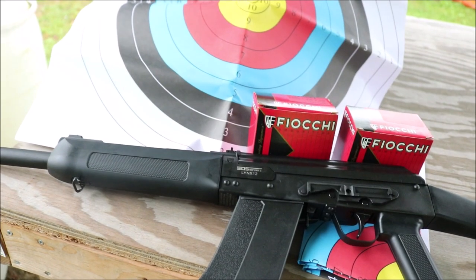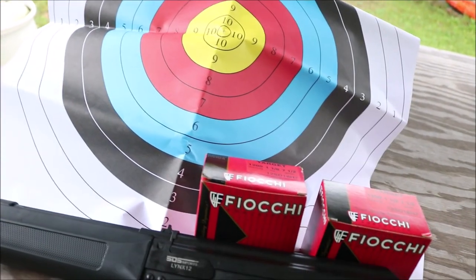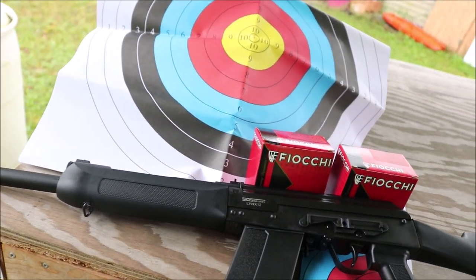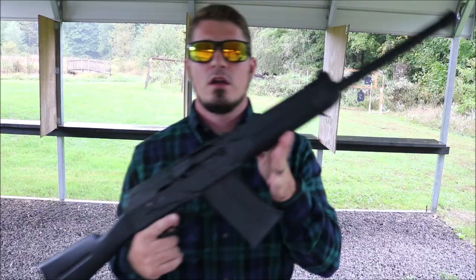Before I get started, the gun, mags, ammo, and even the targets are all brought to you by All Seasons Outdoor Supply. We want to give them a huge shout out and thank them for supplying this for the video. So thank you, Justin at All Seasons Outdoor Supply — we appreciate you.